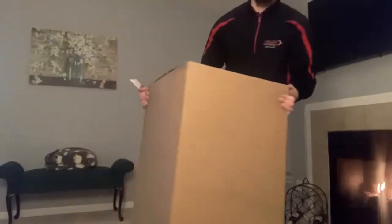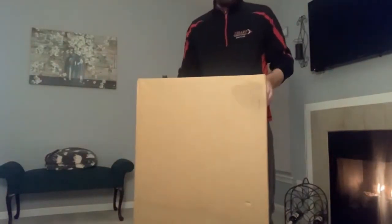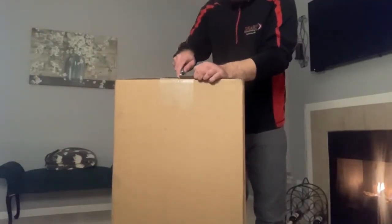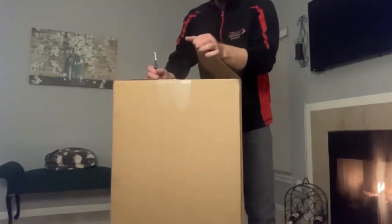This is an unboxing video of the Cleveland Golf Cart Bag. It's not a stand bag. It came in a big box — I ordered it off GolfGalaxy.com.